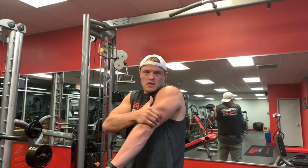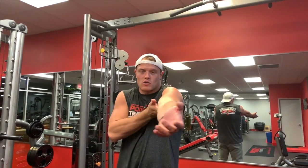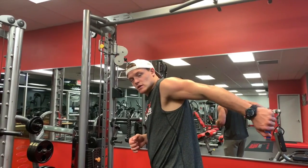The medial head is right in here — it's like the under part of the arm. Tricep kickbacks are really good for developing the medial head, like this — tricep kickback, boom.